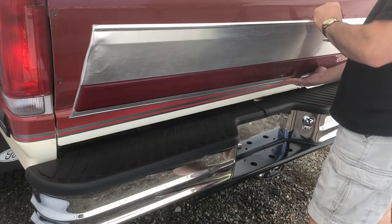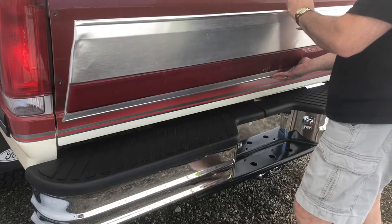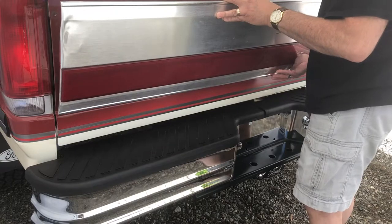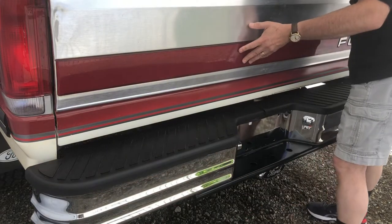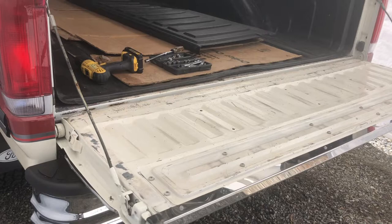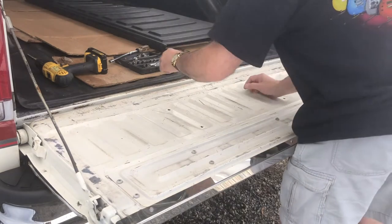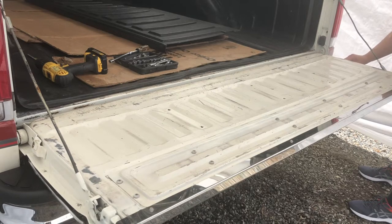Like I said, putting it on is just the reverse process of taking it off. Slide each of these little legs through the six holes in the tailgate, and you also need to line up these screws down the end. Then everything just goes back the way it was in reverse. Let's start with these little nuts on the ends.